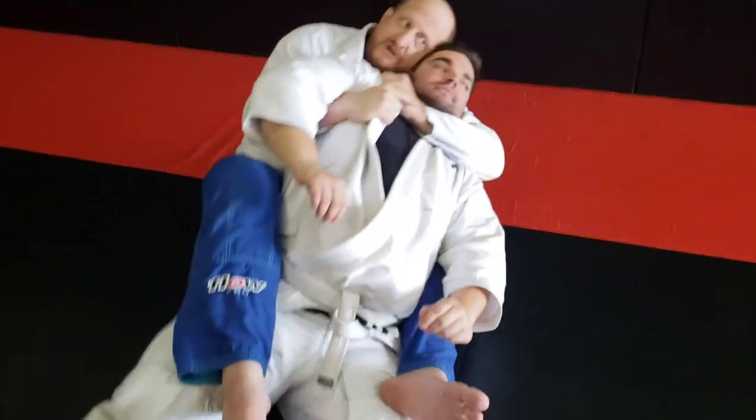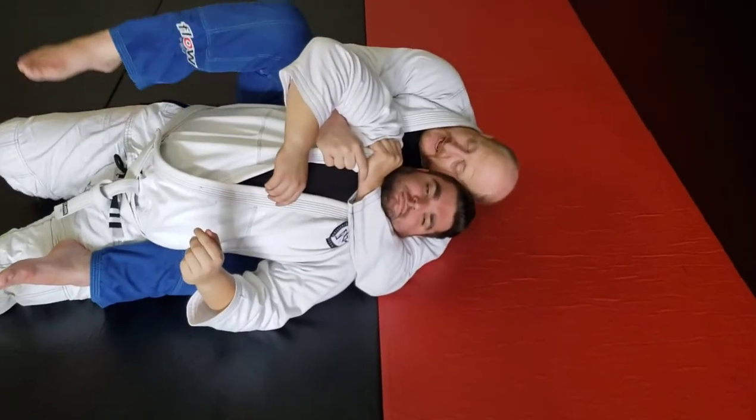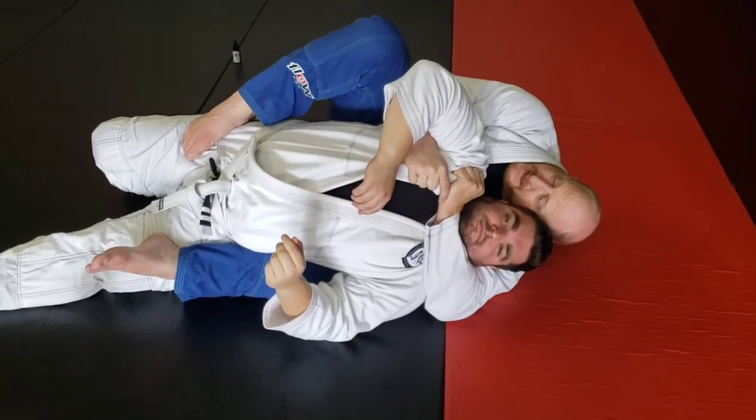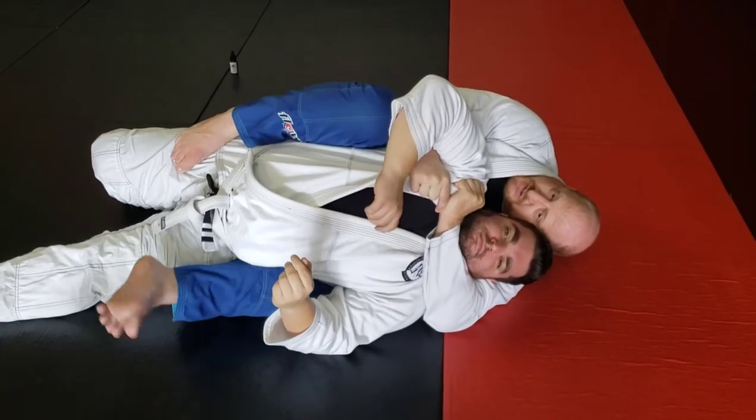I'm going to go ahead and grab this baseball choke here. I'm sacking my hands and keeping my head really close to them because I don't want it to come out this way. I'm going to fall over to my strong side. As I fall, I like to take my foot — the top leg — and put the foot kind of cupping his hip. I don't want my knee out here, so I'm going to bring it in and squeeze so I can have some control.